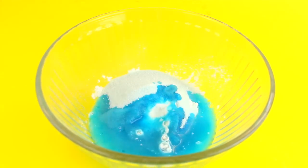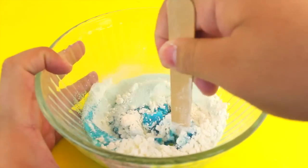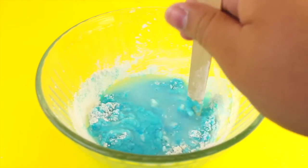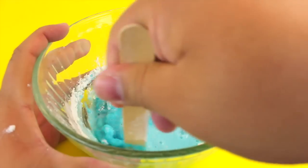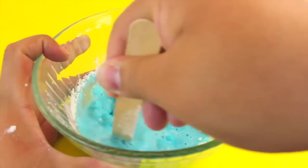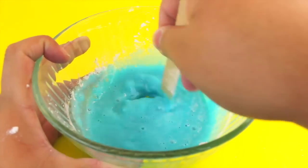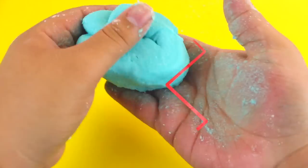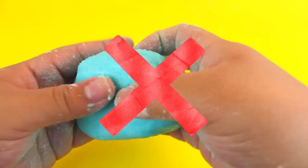Mix everything until you get the right consistency. If it's too thick, add more water; if too runny, add more cornstarch. I tried every combination I could think of but could not get it to a slime consistency — I kept getting either an oobleck or an edible play-doh texture. I ended up with a play-doh texture, definitely not slime. It smells great and is fun to play with, but this one is a fail.